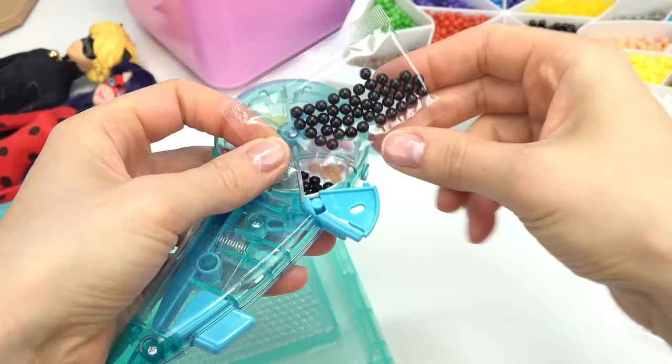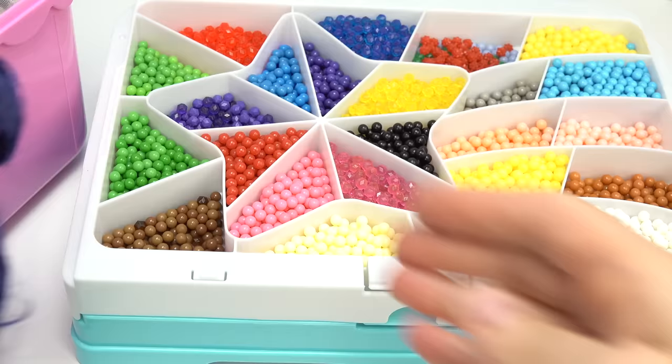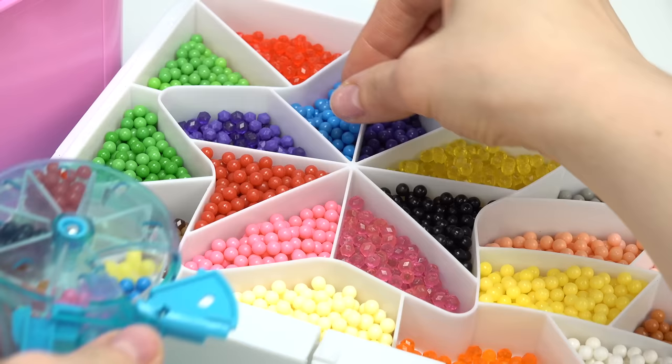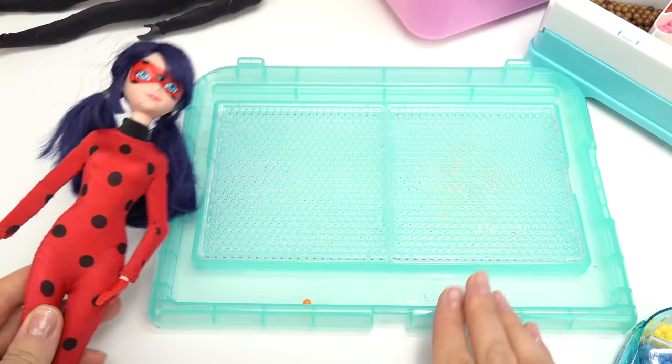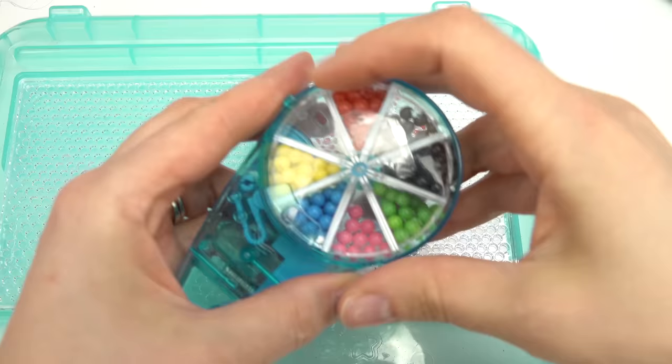Close that, and then we need a bunch of black ones too - this is gonna be for Cat Noir. Ladybug's hair is this navy color, so I'm gonna use a darker blue. I'm gonna start out with Ladybug, so let's go ahead and find Jessie and put this card in here.